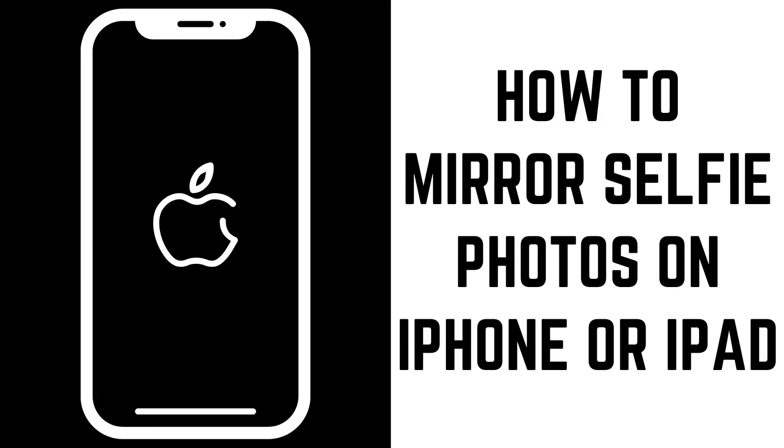Hey everyone. I'm Max Dalton, and in this video I'll show you how to mirror selfie photos on your iPhone or iPad.